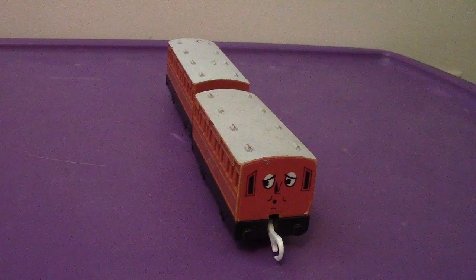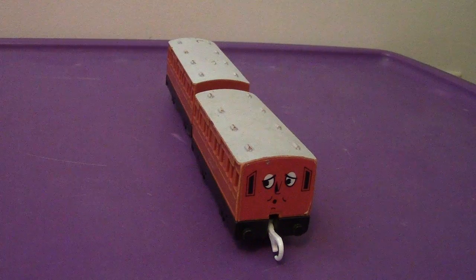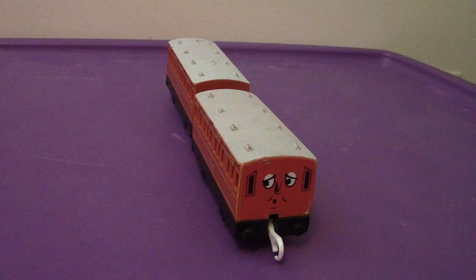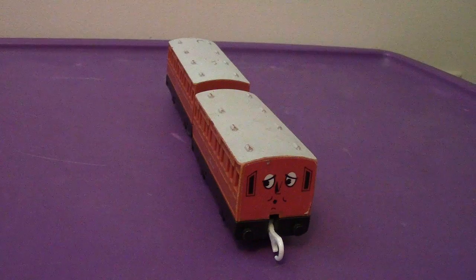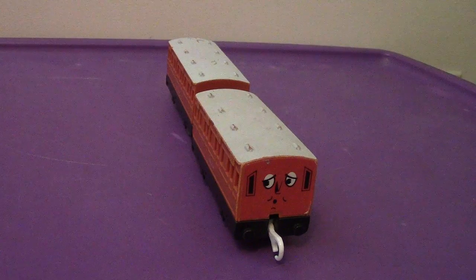That is my video review of the Tomy Trackmaster 1985-1986 Annie and Clarabel. I'll see you very soon — I'll be back as soon as possible in my next video. Take care, have a great day, and I'll catch you all later. Bye-bye!